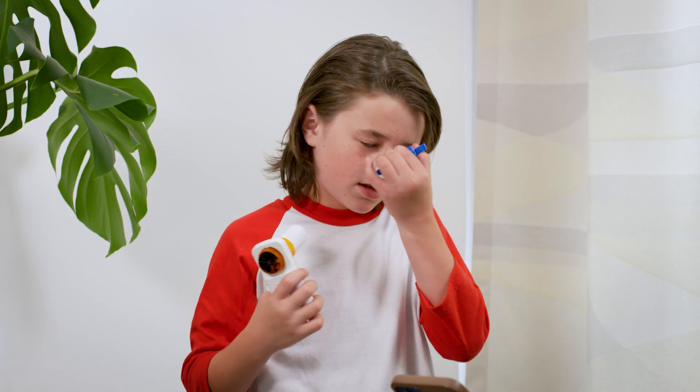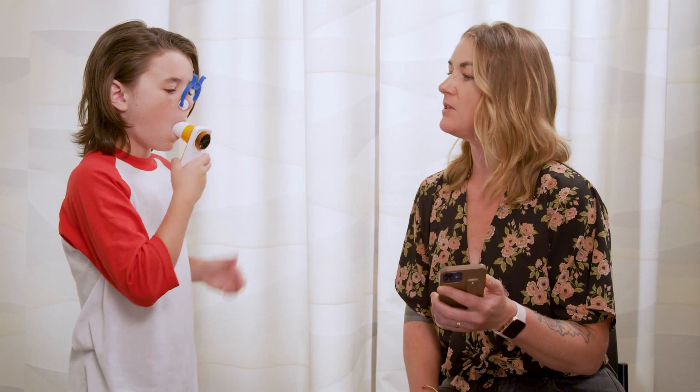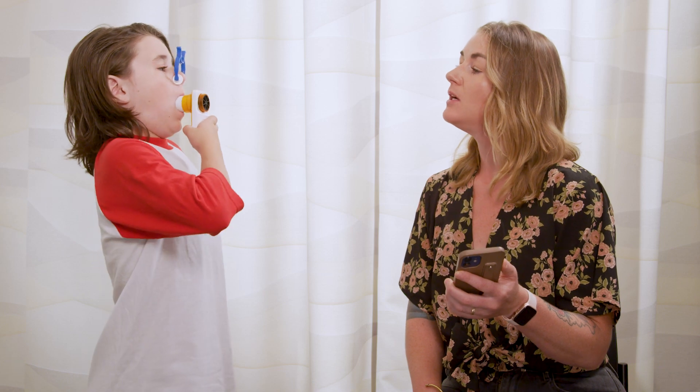Now I'll go over a few helpful tips. The beginning of the test is different from tests done in the clinic. In clinic, your child is instructed to take some normal breaths before they take a deep breath in. With the home spirometer, once they put their mouth on the mouthpiece, they should take a deep breath in right away without the regular breaths first.